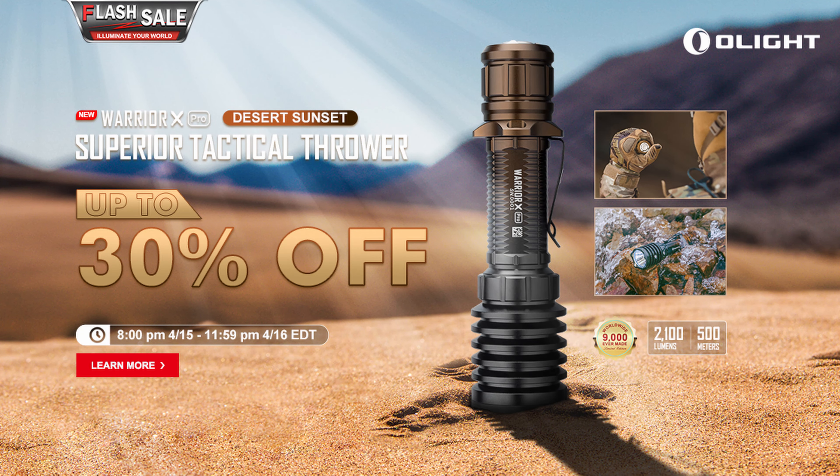I don't know how long they'll have this limited edition color, but it's cool — desert tan with black and a really nice fade. Starting April 15th, 2021 at 8 p.m. Eastern time, this goes on sale and it's only on sale until midnight on the 16th — basically a day and a half. It's going to be 20% off. The MSRP is $129.95, and it's going to go on flash sale for $103.96.